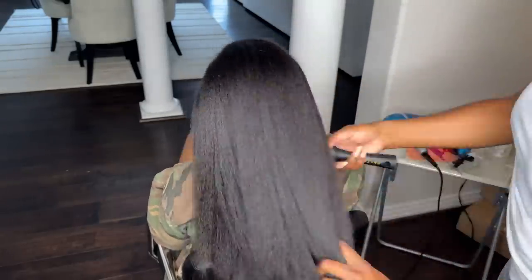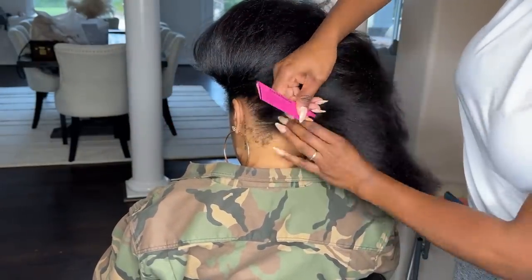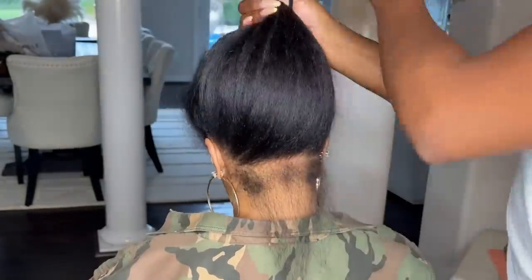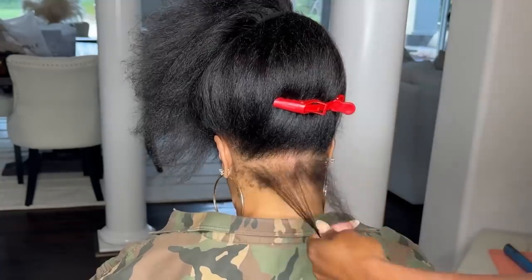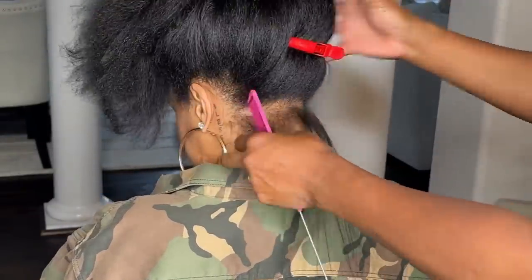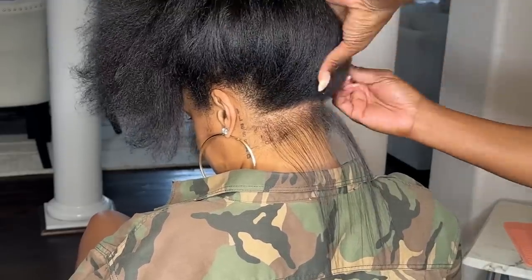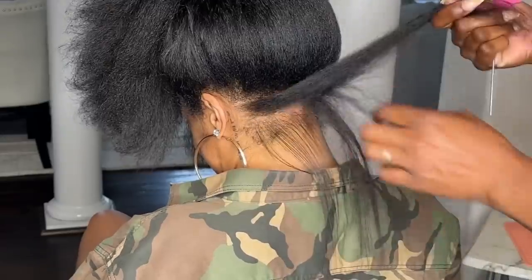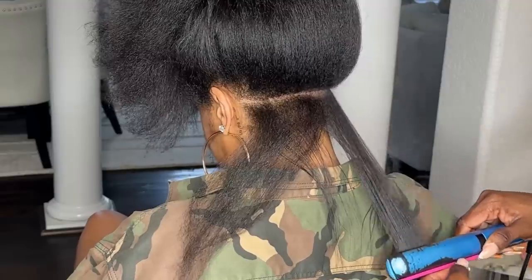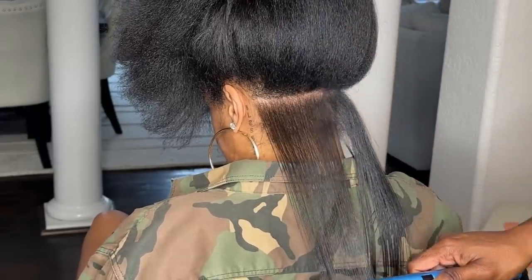Once I got it blown out as much as I could, I went in with my Babyliss flat iron. My flat iron has been acting up — I did end up buying a new one off Amazon, and everything I'm using here will be linked in my Amazon storefront or in the description or comments, because I post this video on multiple platforms. I go in from sections using my Dutchess Brace precision comb, which is carbon fiber, so you can chase it with a flat iron and it will not melt.